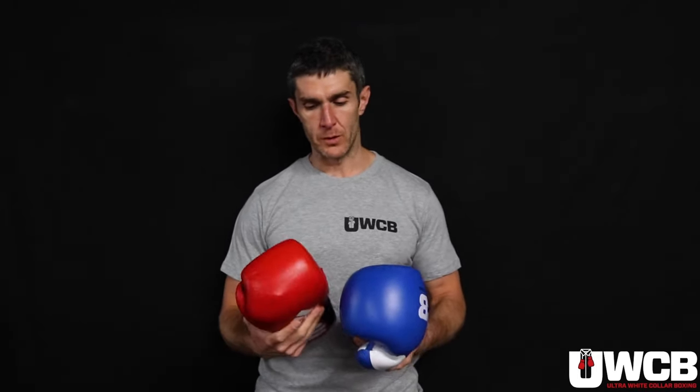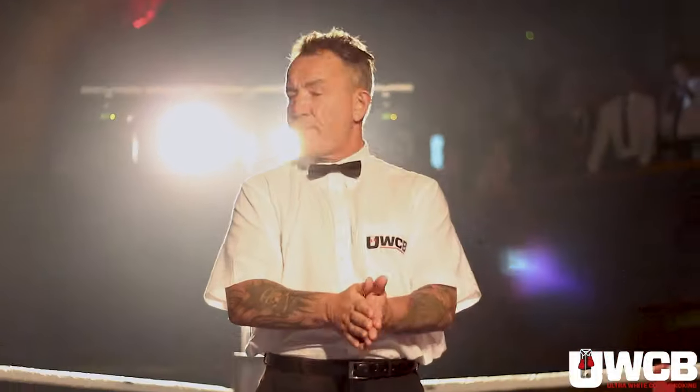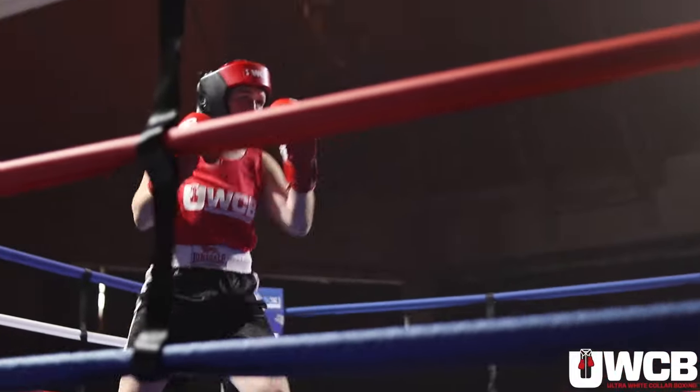This is an Adidas 12 ounce glove, and if you look at the difference in the size of padding, it's pretty substantial. The UWCB gloves are considerably larger in the area where you need protection, and that is obviously to make sure people are far less likely to get injured. It's a special high-density foam as well, which gives people as much protection as is possible.